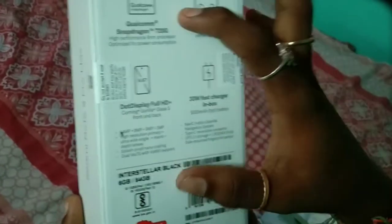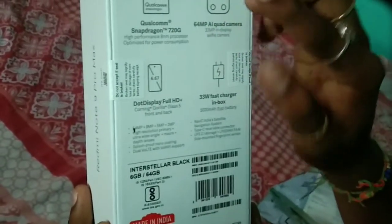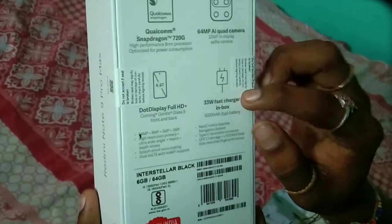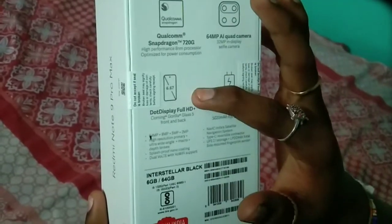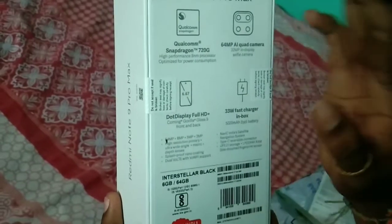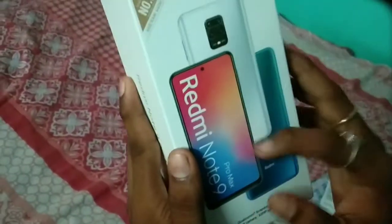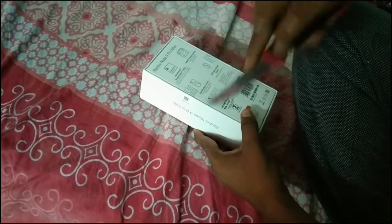Black box. Welcome — Snapdragon 720G high-performance processor, optimized for power consumption. Camera is 64 megapixel, battery 33 watts fast charge, made in India. The 64MP rear camera, and a 32MP in-display selfie camera — let me just show them.